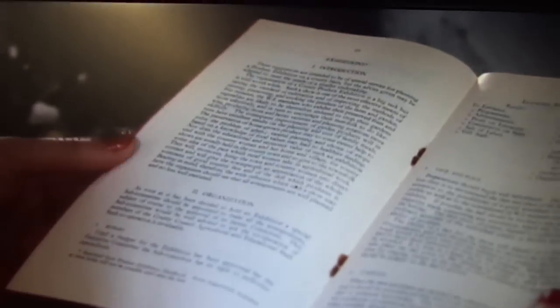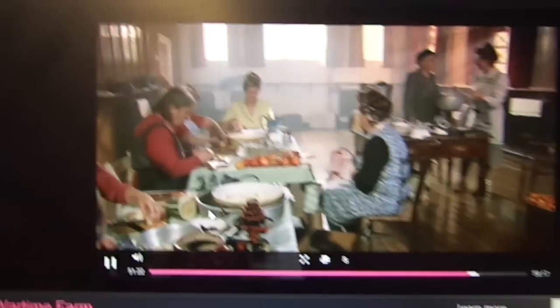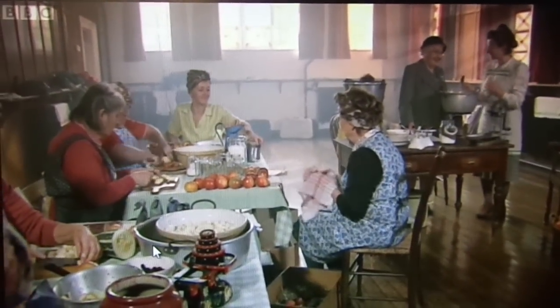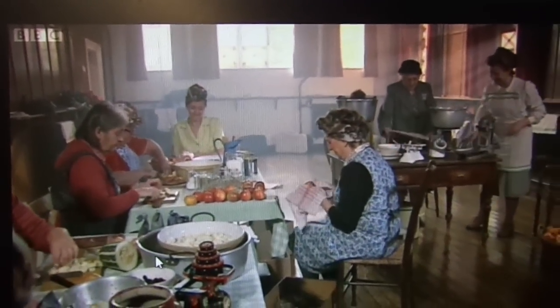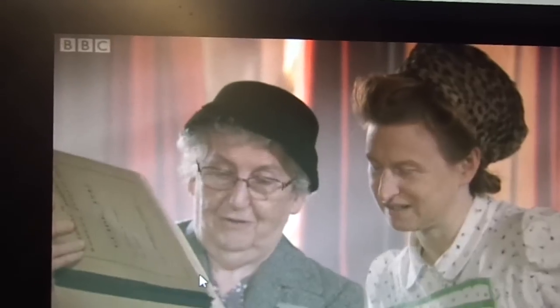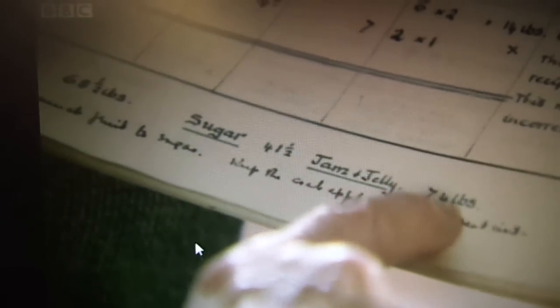Ann Stamper is the WI's archivist and has come along to supervise proceedings. The sheer numbers of tins, the sheer numbers of pounds of fruit — it's huge! Just on this one page, six to eight and a half pounds of fruit. You can watch all of it for the next few days on the BBC iPlayer — what you want to look up is Wartime Farm.